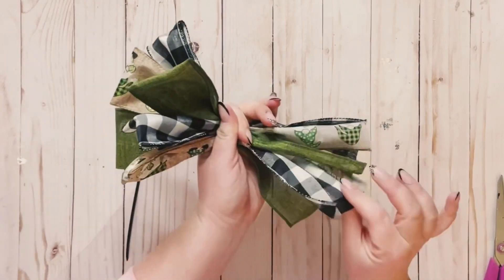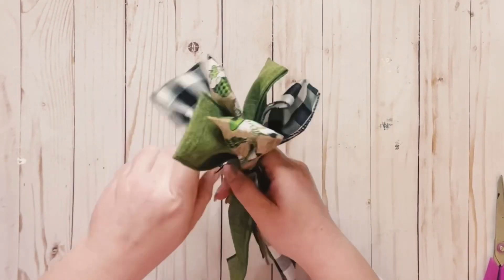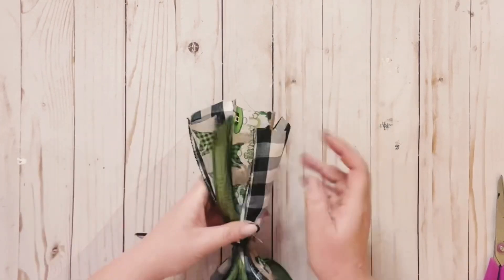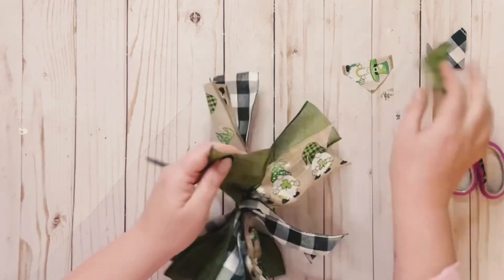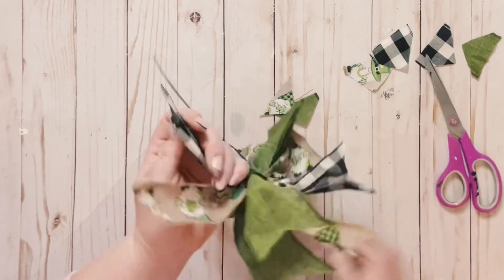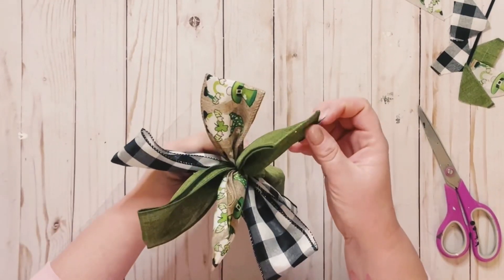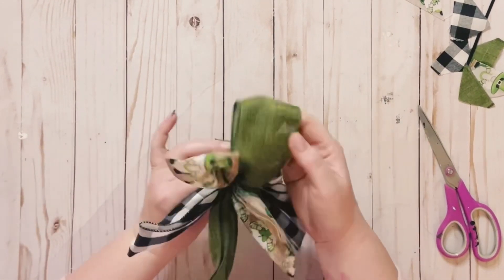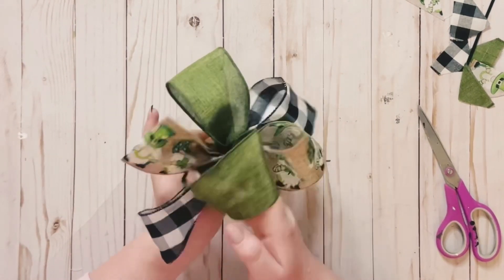Always have your zip tie handy, and go ahead and zip tie all those pieces together. You do want to make sure that you zip tie above where you did fold it — otherwise the pieces are just going to kind of come apart. I like to dovetail my tails, so I went ahead and did that. Then just go around your bow and start fluffing it up.